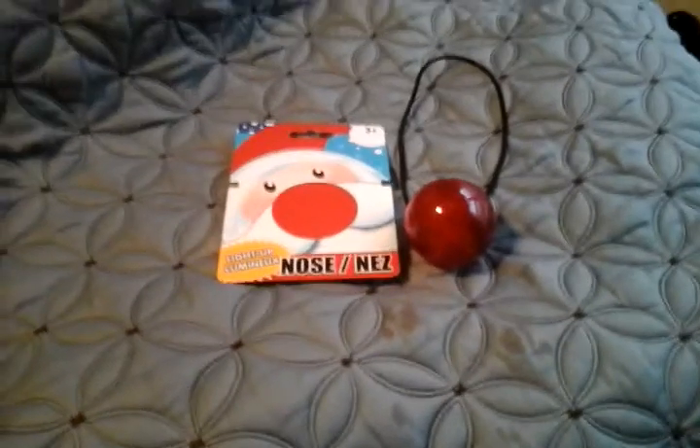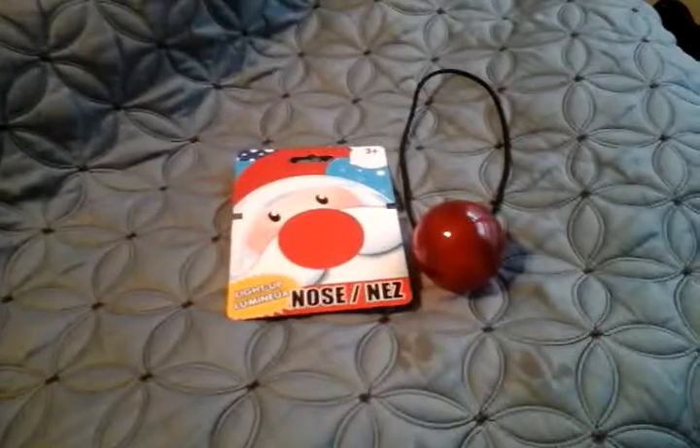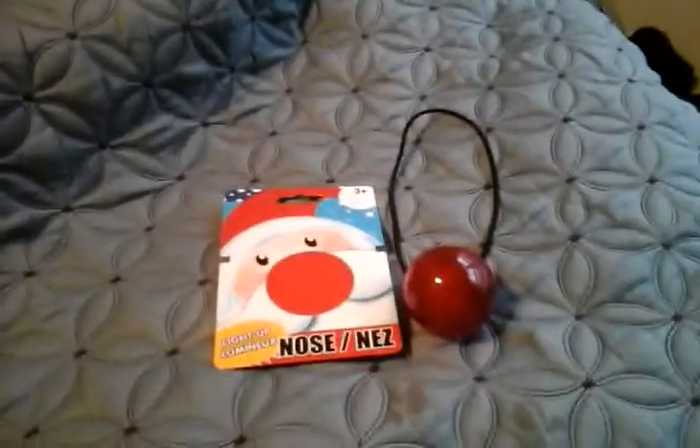I hope you enjoyed this video of my dollar store light up nose. I really do hope you enjoyed it, and please comment, rate, and subscribe. Thank you very much for watching.